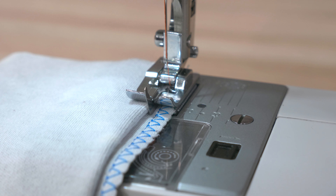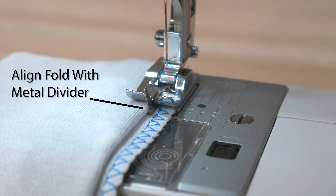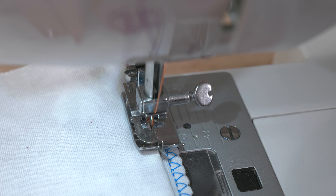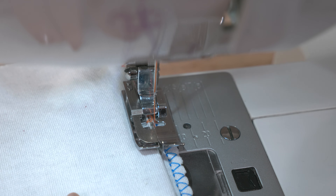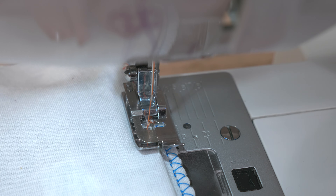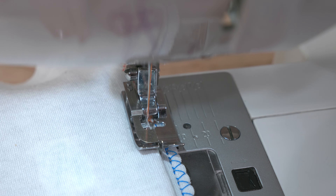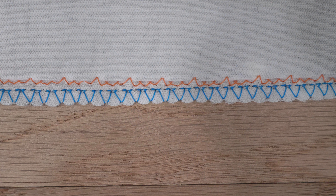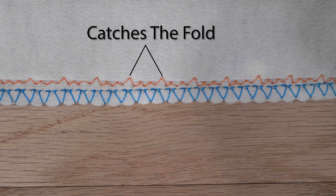Put your fabric under the presser foot wrong side up, aligning the fold with the metal divider between the presser foot. Sew all the way around the hem, making sure to keep the fold lined up with the metal divider on the presser foot so things stay consistent. The smaller zigzags will stitch on the overcast edge only, but every few stitches there will be a larger zigzag that will catch just a little bit of the fold. These catch stitches will be holding your hem in place.